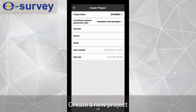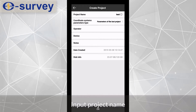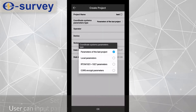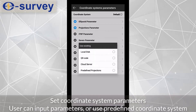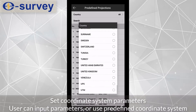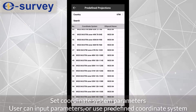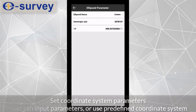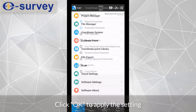Create a new project and input the project name. Set the coordinate system parameters. The user can input parameters manually or use a predefined coordinate system. Click OK to apply the setting.